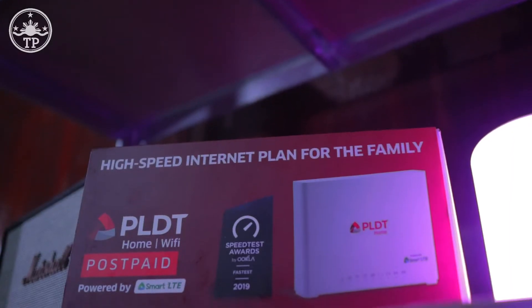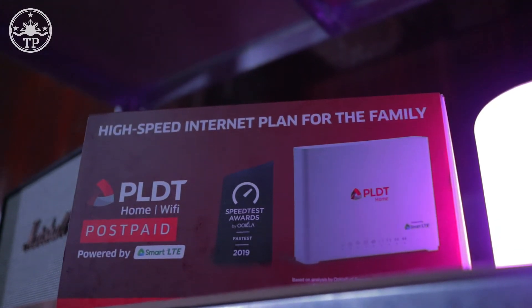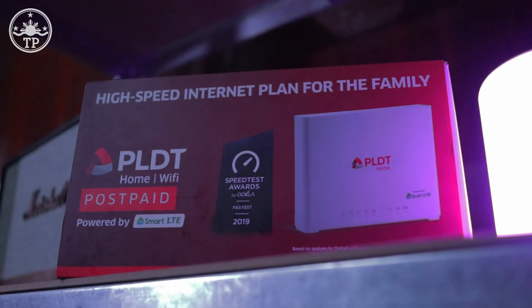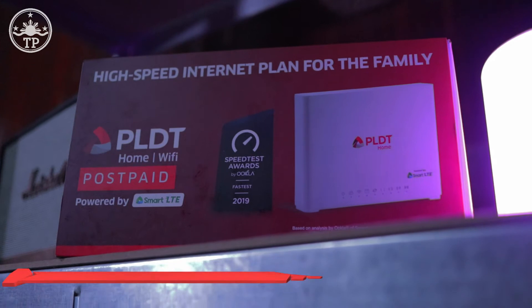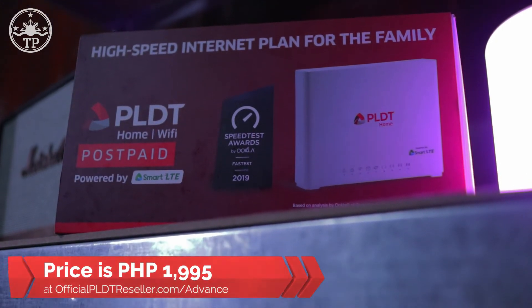Before we move forward, let me give you the price of this product. The Evolution FX-ID5 PLDT Home Wi-Fi Internet Device is now available for $1,995 at officialpldtreseller.com.